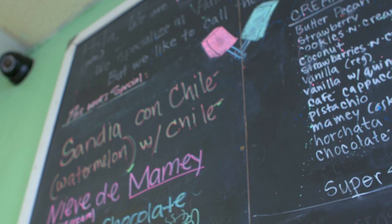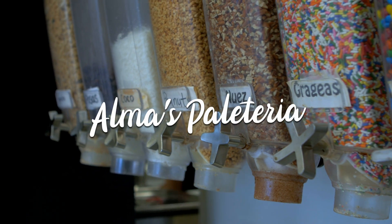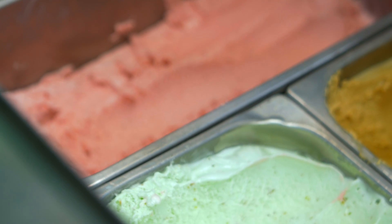Hey, what's up guys? It's me, Huero. Here we are in the southeast side of Fort Worth at Almas Paleteria, a place where you can find all kinds of homemade paletas, ice cream, and Mexican snacks. Let's go inside and check it out.